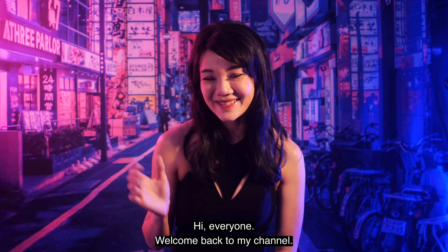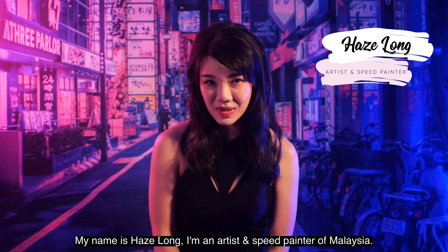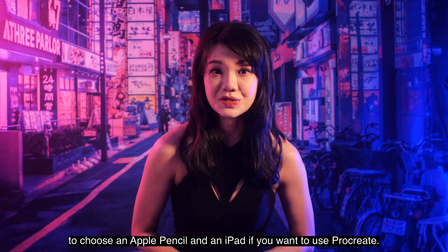Hi everyone, welcome back to my channel. My name is Hayes Long, I'm an artist and speed painter from Malaysia, and today we're going to kickstart the first episode of the Procreate basic series. Today we're going to talk about how to choose an Apple Pencil and an iPad if you want to use Procreate.